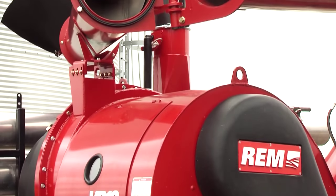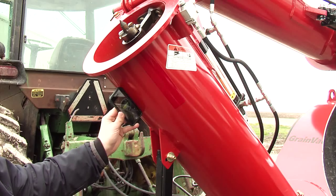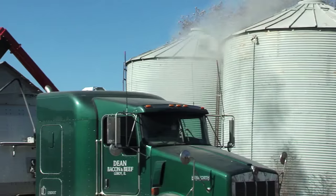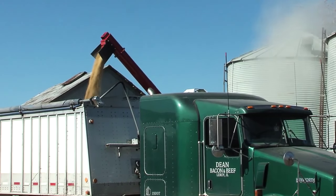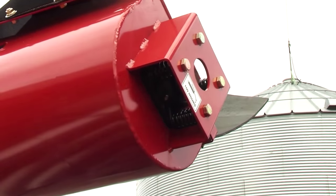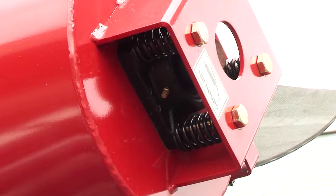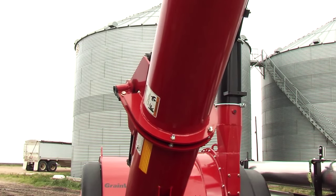The VR12 features 12-inch chrome flighting, and we've reduced the angle of the auger from 45 degrees down to 42 degrees. This allows the grain to move through the auger quickly and easily. The REM VR12 sports a floating auger design, as proven on the REM VRX. The heavy-duty drive dogs and spring-loaded design allow the auger to mesh together properly every time you fold it.